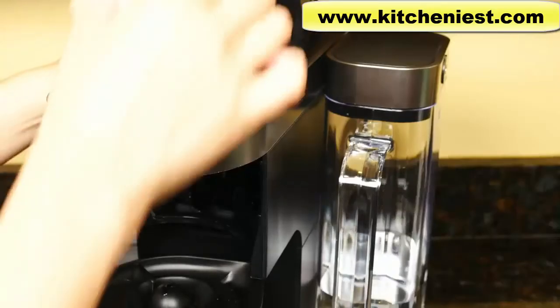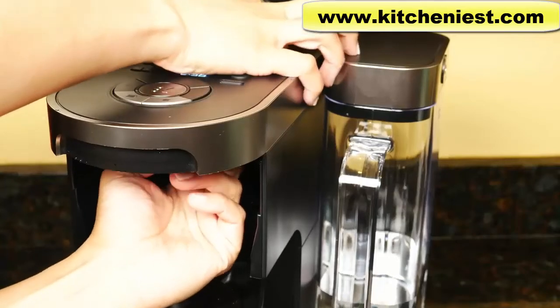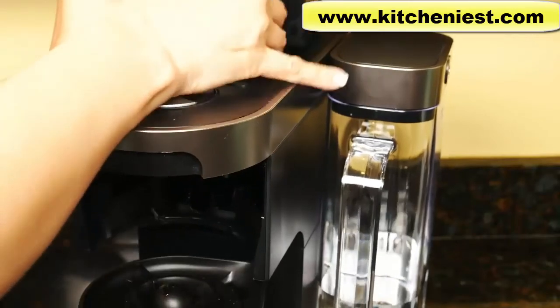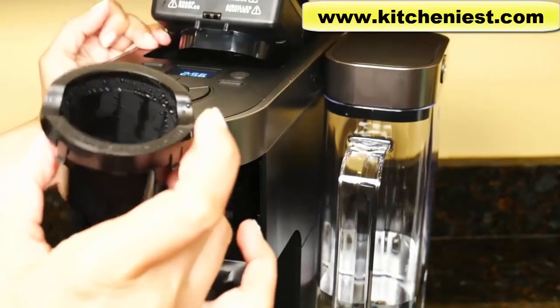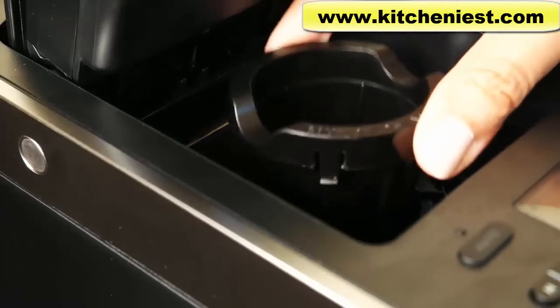After brewing on the single serve side, remove the pod. If you're using hot cocoa or a non-coffee pod, run a cycle with just hot water to clean the needle. None of the parts are dishwasher safe. Hand wash the carafe, lid, drip tray, filter basket, and filter with warm soapy water, then rinse and dry. The reservoir and lid can also be hand washed — just don't use a cloth to clean the inside because lint could stay in there. Put the pot holder back when you're done cleaning.